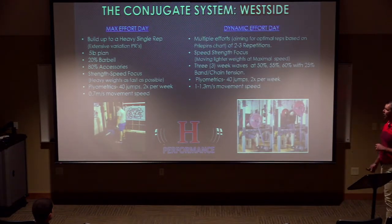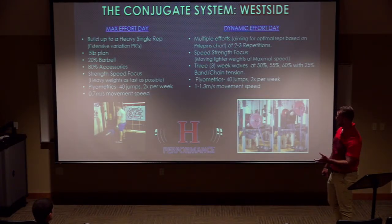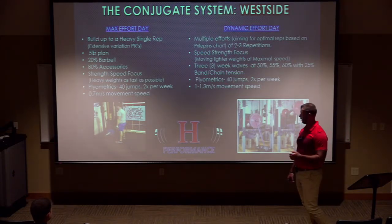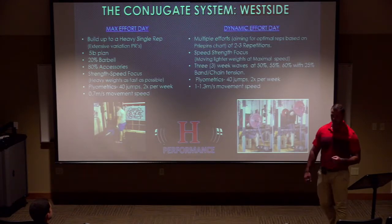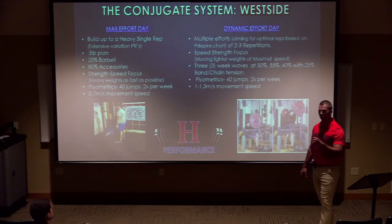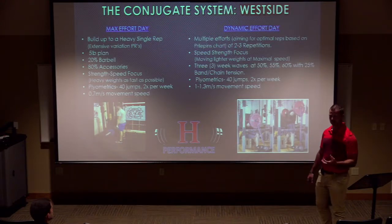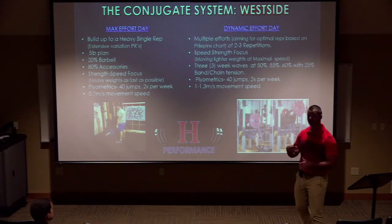In contrast, the Westside version has max effort days and dynamic effort days. On max effort days you're looking at a heavy single — a training PR, not a lifetime PR. A lot of people make that mistake. I had guys trying to trap bar deadlift 405 two or three weeks in a row, jumping from 350 to 405 every week without varying the movements. They'd never actually hit 405 before, and they couldn't understand why they kept failing.